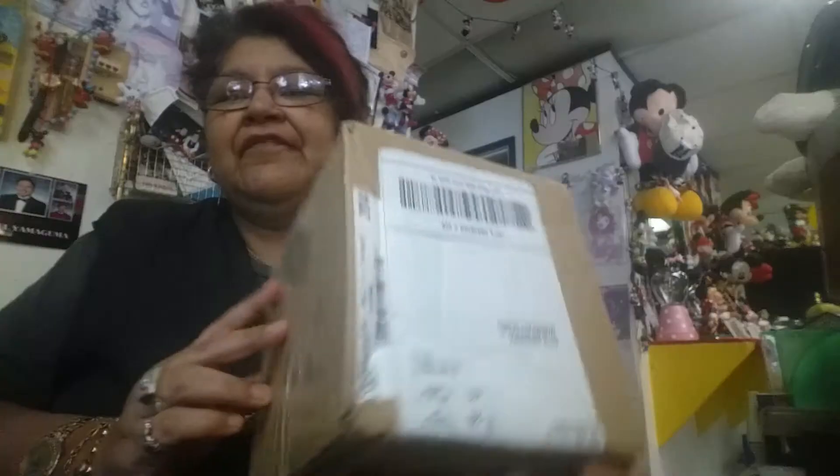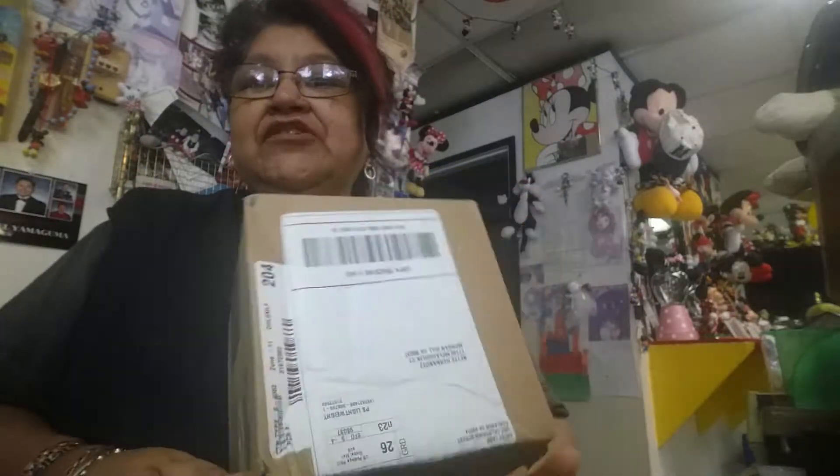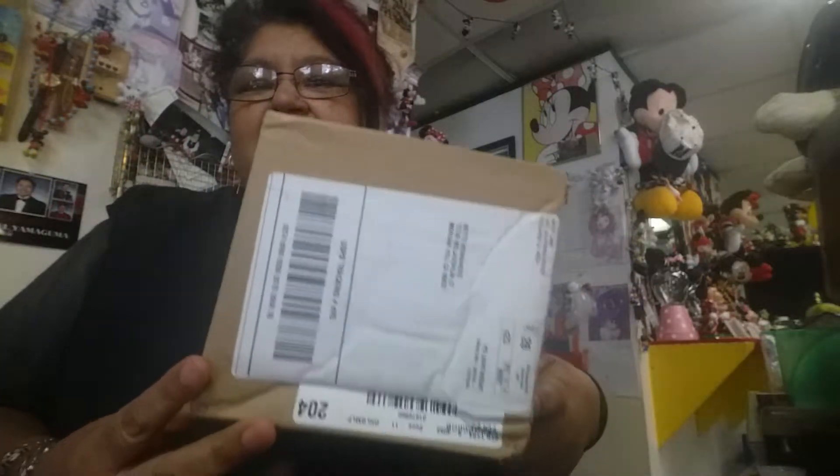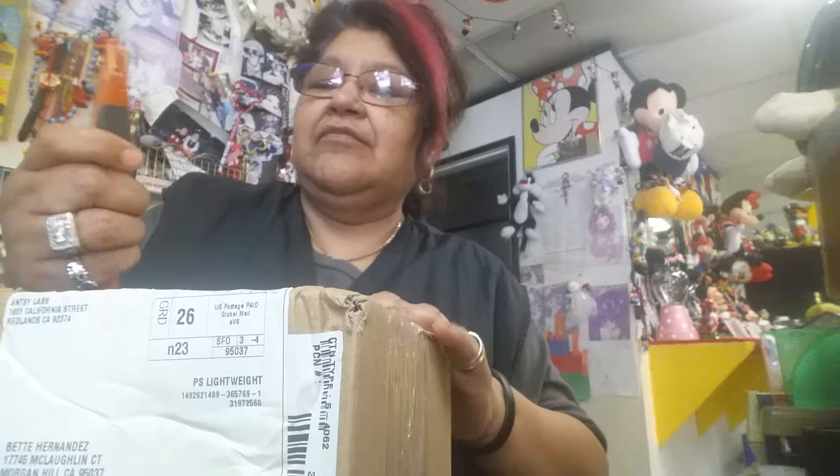Hi everybody! After four months I finally got my fidget cube — it's probably out of style now. I just received it today so I'm gonna do an unboxing of it right in front of y'all so y'all can see what I get.